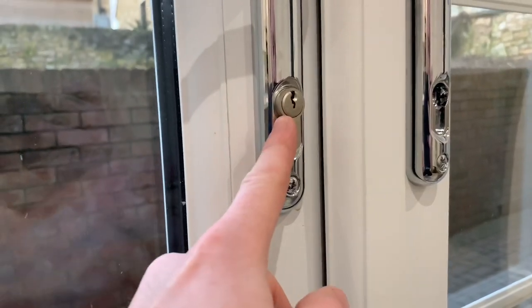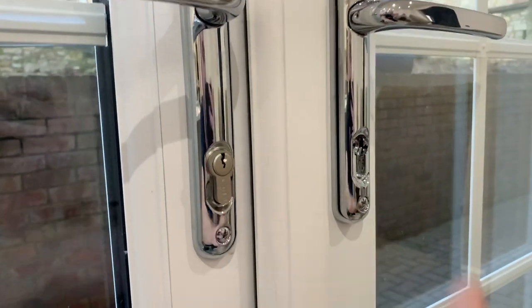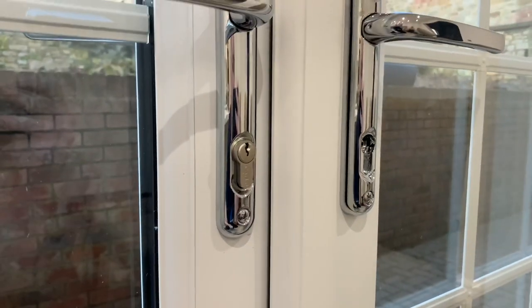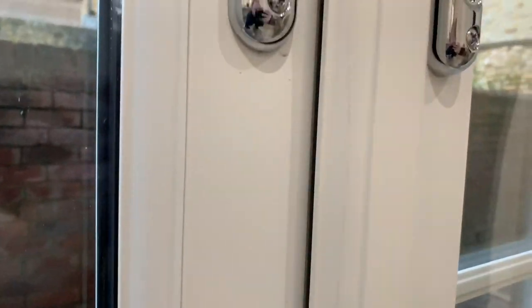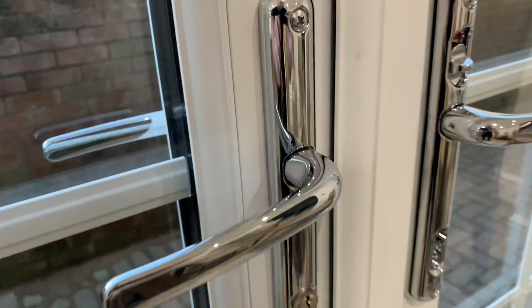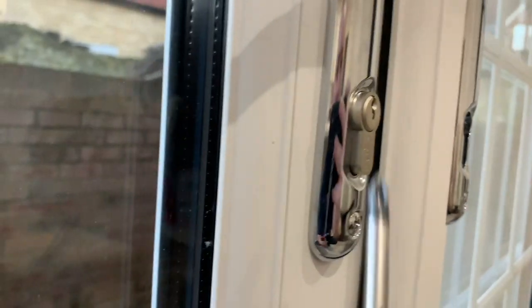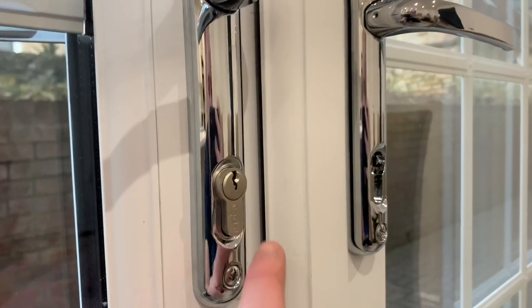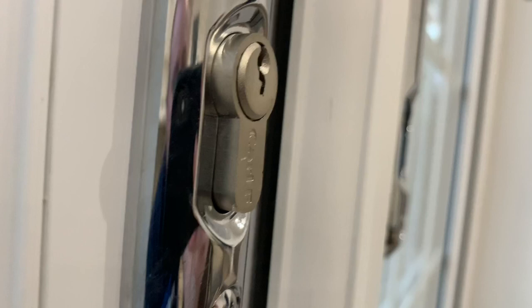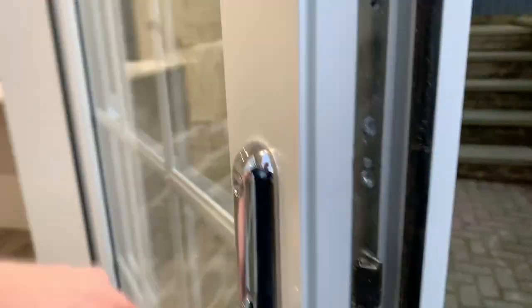What you want to do is replace this with a three-star lock. The correct size isn't in the door right now — one is on order — but I want to show you how easy it is to remove and replace it. A good method is to measure the existing cylinder first: see how far it's hanging out of the handle. On the inside it looks to be about five millimeters.